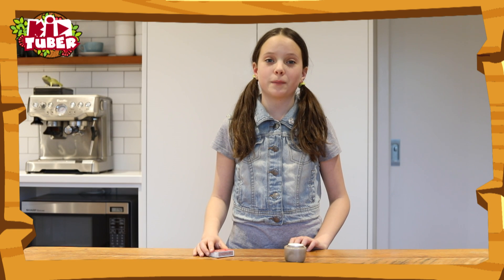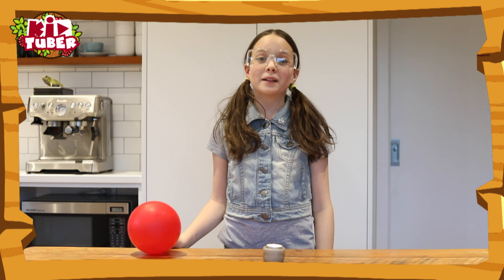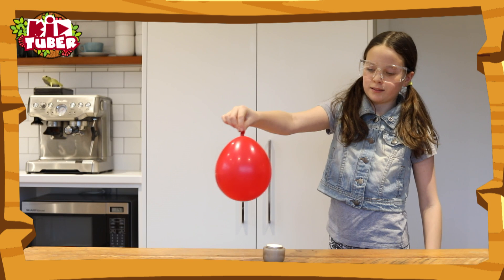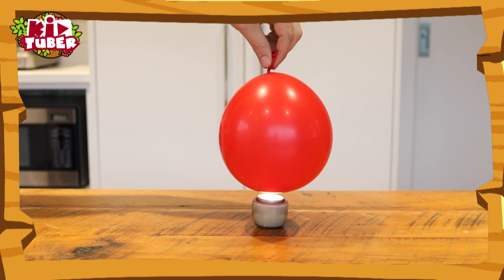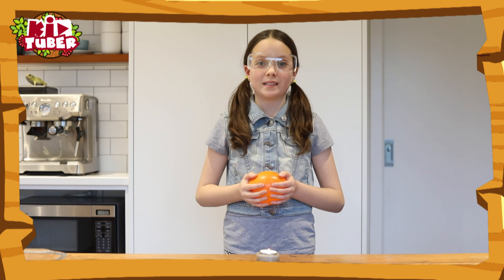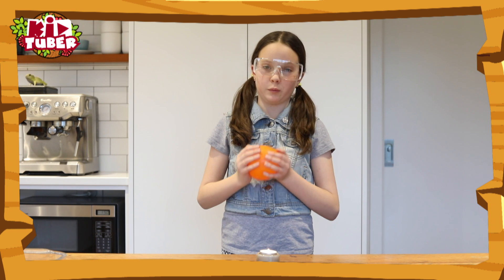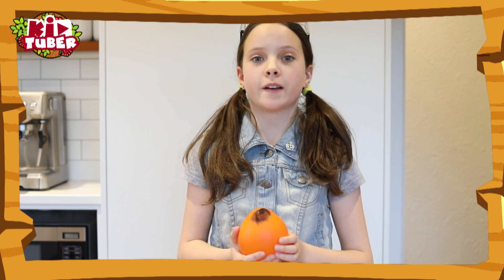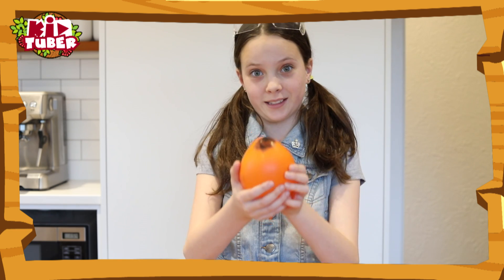Make sure you ask for your parents' permission for this one, because you're going to have to light a candle. Now we're going to see what happens when you hold a balloon over a flame. Now what happens when we try it with a balloon filled with water instead? It doesn't pop because the water conducts the heat away from the surface of the balloon, but it still gets really sooty.